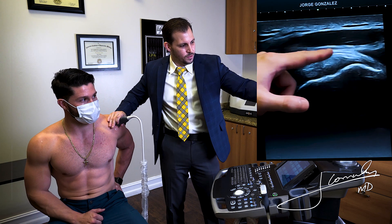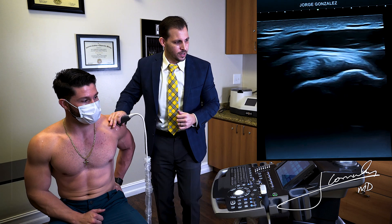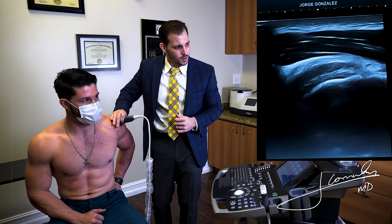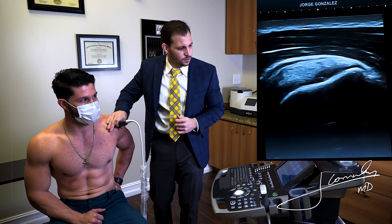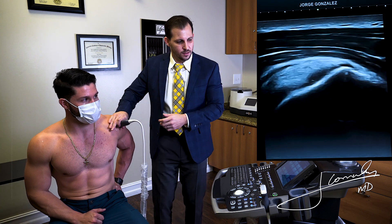As we scan, we can also see the bursa. We always want to make sure we correct for anisotropy on these tendons because it does tend to happen, and we don't want to over-call a pathological area. Coming back to the most anterior fibers — that's a beautiful looking supraspinatus.